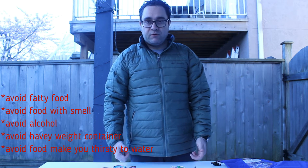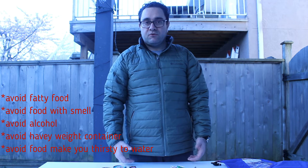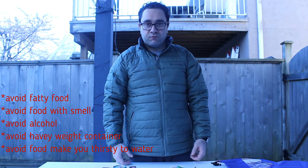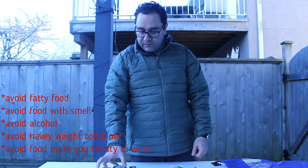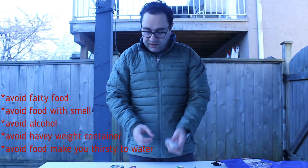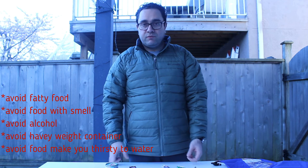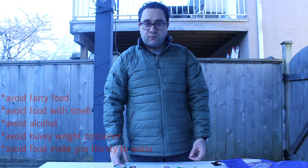Don't bring alcohol with you because if you do, you'll feel dizzy and get headaches and need more water, which you don't want. Also, don't bring food that adds too much weight, because weight is very important in backpacking. Always take something lightweight — don't take things in cans or cups as they will take more space and add extra weight to your back.